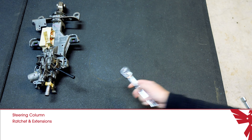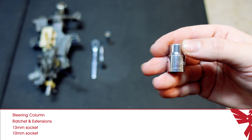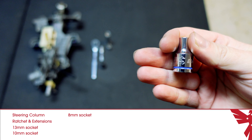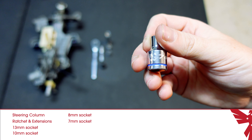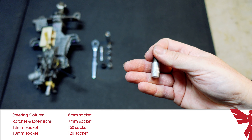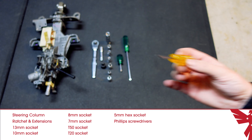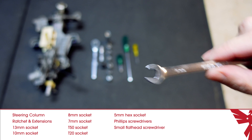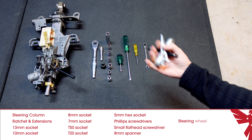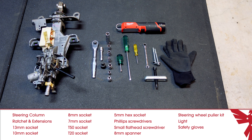Next you'll need a ratchet and some extensions, a 13mm socket, a 10mm socket, an 8mm socket, a 7mm socket, a T50 socket, a T20 socket, a 5mm hex socket, a couple of Phillips screwdrivers, a small flathead screwdriver, an 8mm spanner, a steering wheel puller kit, a light, and some safety gloves.